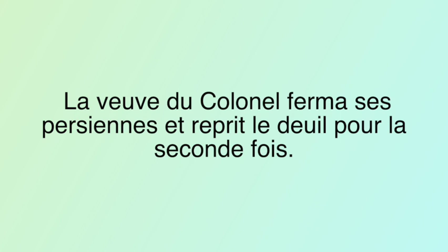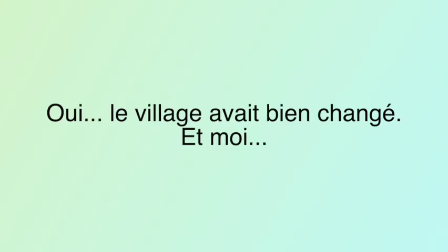La femme du boulanger refused to turn on her oven. La femme du notaire, par désespoir, prit plusieurs amants — she's so distraught she has taken several lovers. La veuve du colonel ferma ses persiennes et reprit le deuil pour la seconde fois — she closed her windows and started mourning again, but this time for Gigi, not her late husband. But I have to go right now, so I'm going to make this a little series. I'll make another video to finish up the song, and there's actually a second song that continues the story. Go listen to the song, look up the lyrics, try to understand it, and I will see you in the second part of this series.